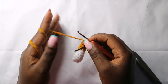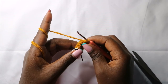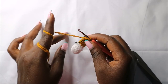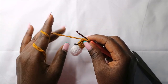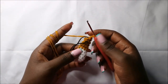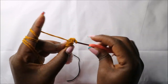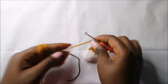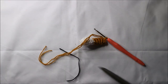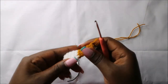For the next two rows — row 11 and row 12 — we are going to do single crochets all the way around for a total of seven stitches. When you're done with the twelfth row, remove your marker, slip stitch in the next stitch, and cut off the yarn long enough for sewing. Now we are going to make the legs.